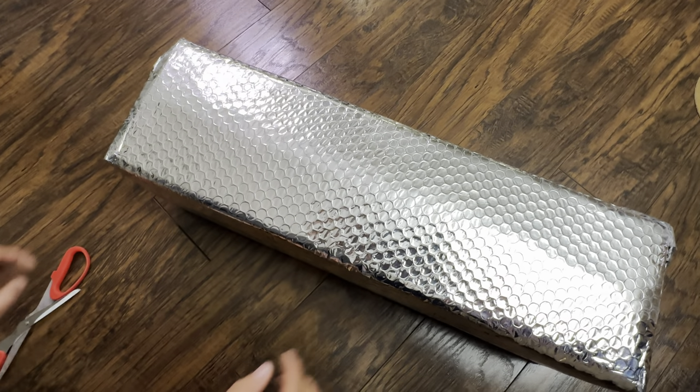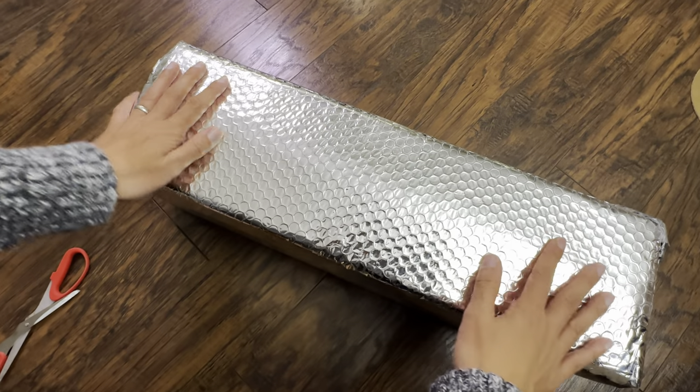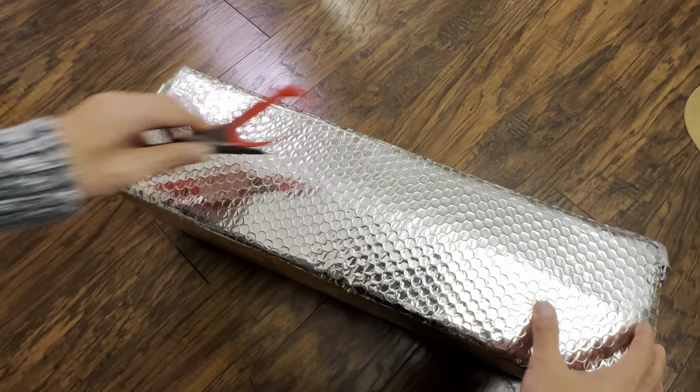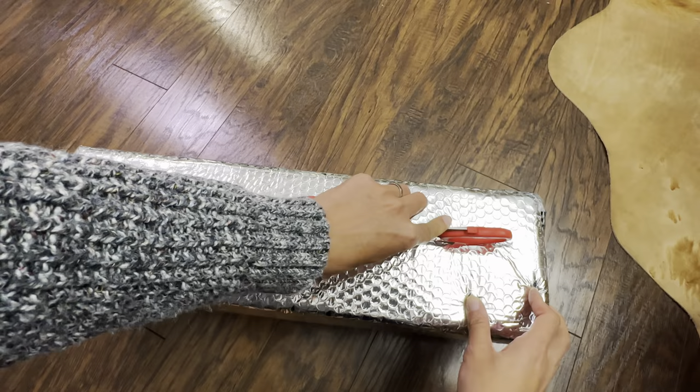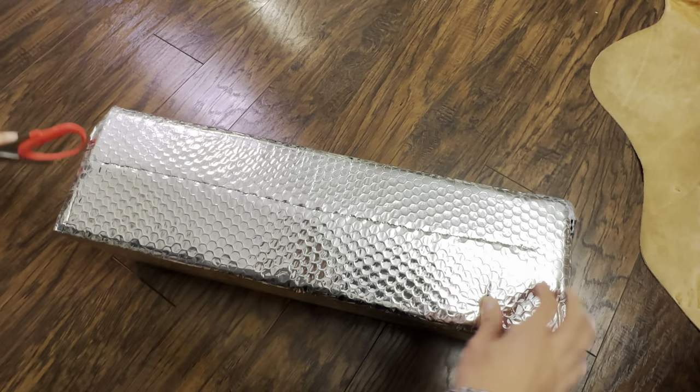Good day plant foldies, this is Richie at Grow Folds, and today is just a little short special video of plant mail unboxing. I haven't done this in quite a while.